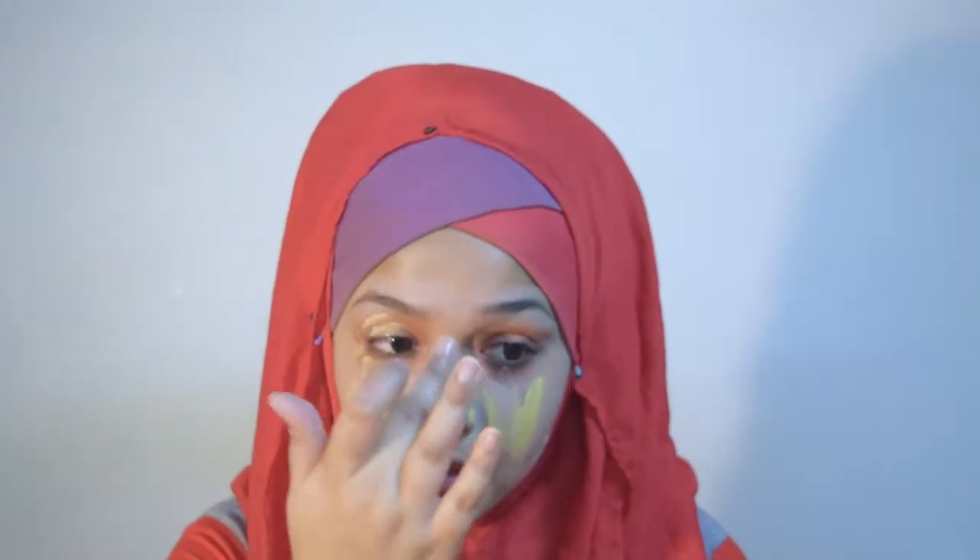For foundation today I'm going to use Michelle and Meridians foundation. Now I'm using Catherine Allard concealer to cover the spots.